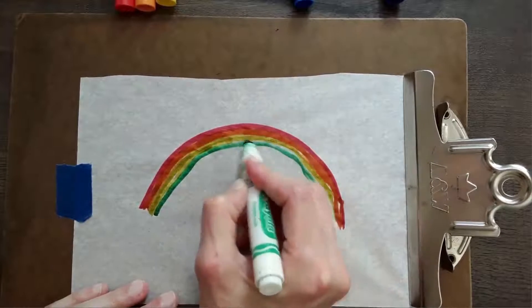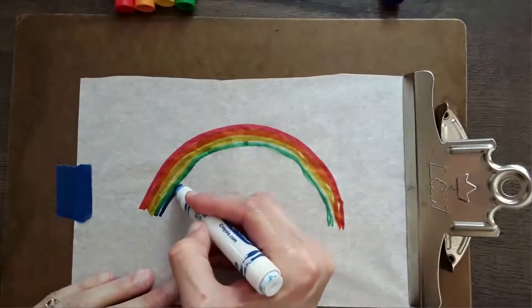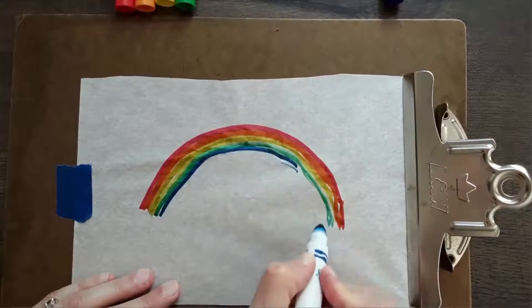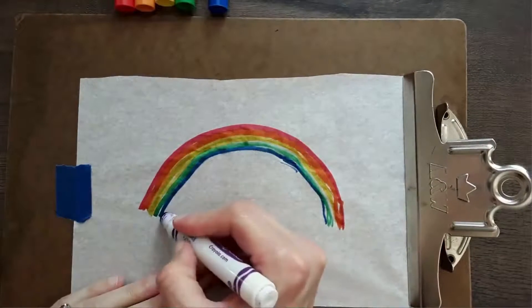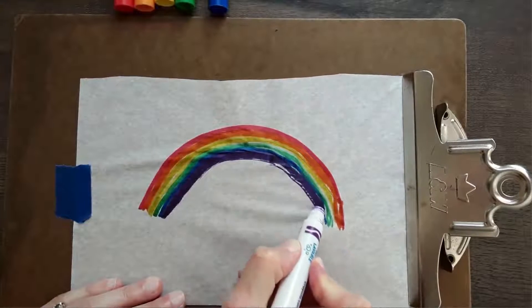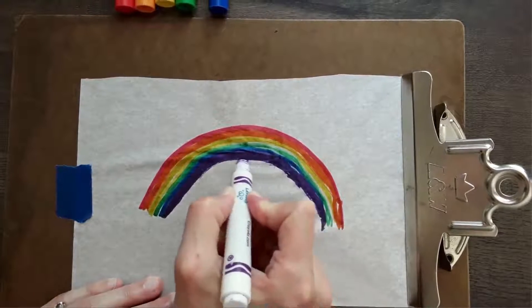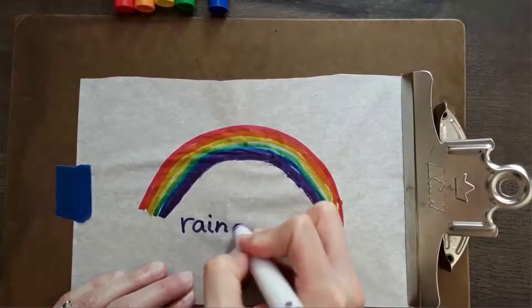They'll have fun with the texture. I would instruct them to just do a simple line drawing on the paper and talk about the colors, build their awareness of all the colors of the rainbow, and you can label that drawing to practice their letters, or you can write it for them if they're not writing yet.